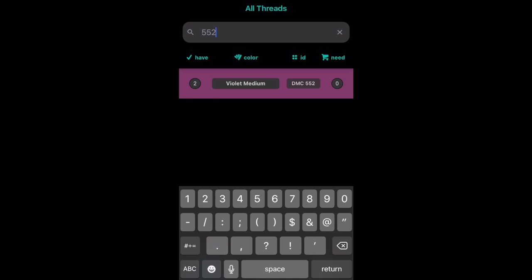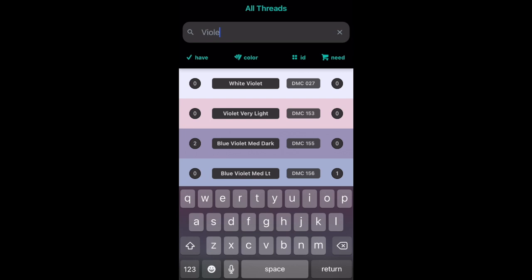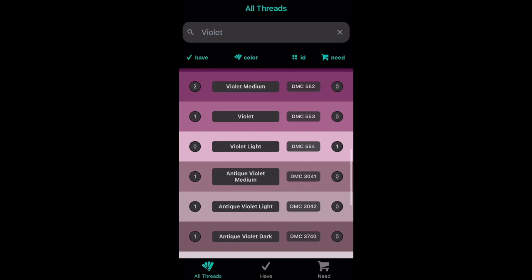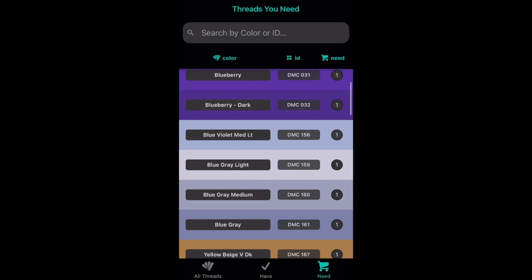If it's a color that you don't have, you can say that you need one and take this list with you to the store. The other way I use it is when I'm stitching and notice a floss color is getting low — I just open up my phone, type in the number, and it shows me how many I have. If it's more than one, I know I have one in reserve. If not, I can add it to my need list. I find it a really helpful companion for staying organized. You can also scroll through to find companion colors — say you have a dark and a light and you're wondering if there's a medium tone — and then take that to the store to decide.